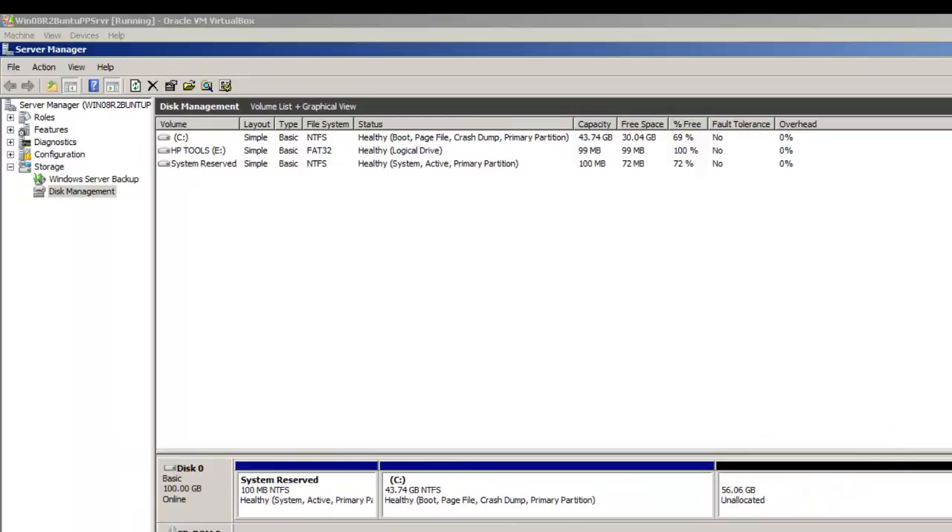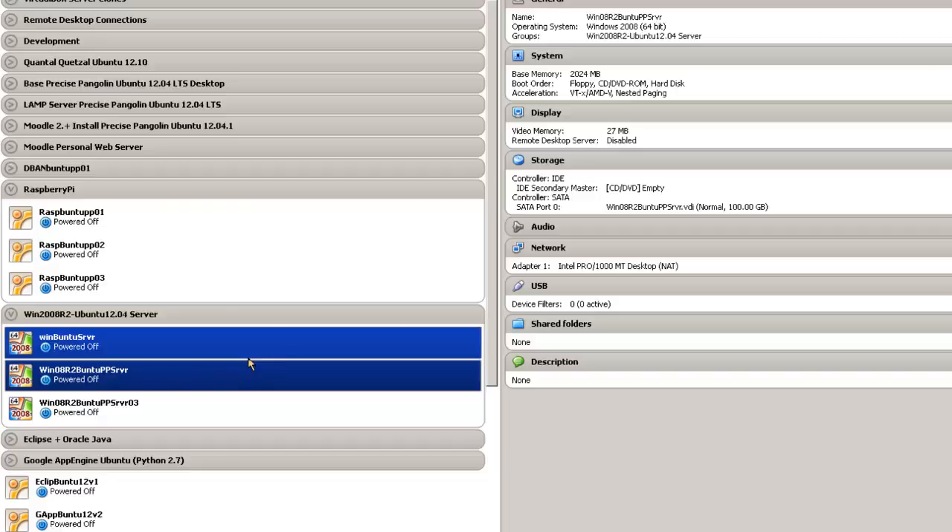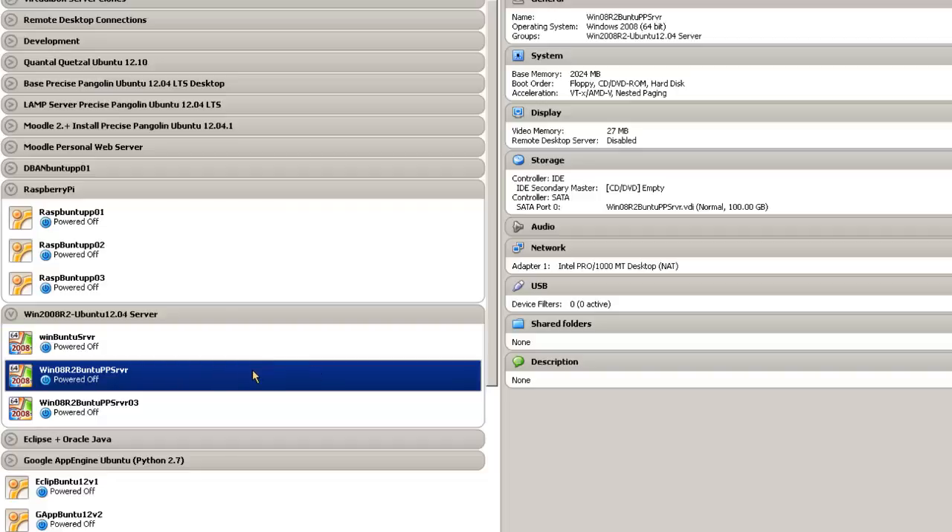I'm going to shut this down and the next part of the video will be the actual Ubuntu install. Before I leave, I want to point out that we've got two primary partitions available — the two primary partitions necessary for the Ubuntu Server install disk to install automatically. As this is a guide using VirtualBox Virtual Machine, I tested everything out on the virtual machine before switching over to hardware.